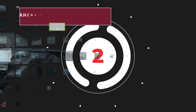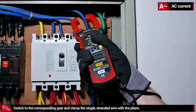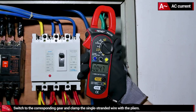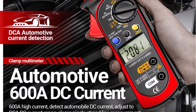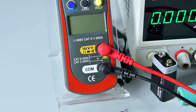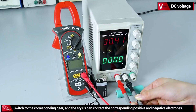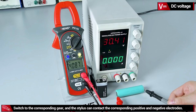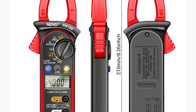Product number two: the Anang PN106 AC/DC clamp meter is a compact, high-precision digital multimeter tailored for electricians and DIY users. It features a 4,000-count display and supports a wide range of measurements, including voltage 0–600V, current 0–600A, resistance up to 40MΩ, capacitance, and frequency 0Hz to 4MHz. Weighing only 167 grams and measuring 210 by 77 by 32 millimeters, it is lightweight and portable, perfect for on-the-go professionals. The digital-only display ensures clear and accurate readings. With CE certification, the Anang PN106 meets safety standards for reliable performance.